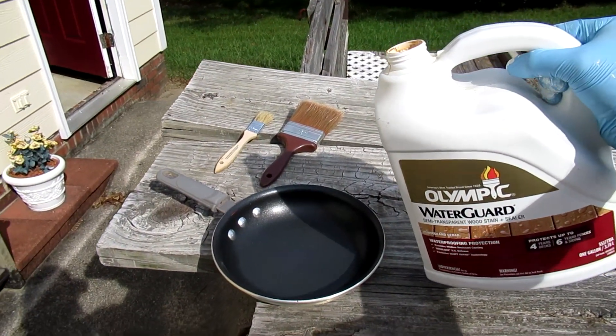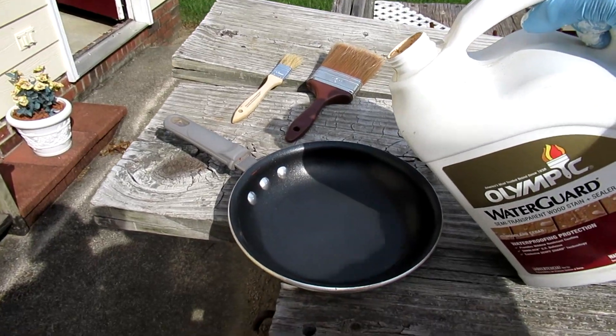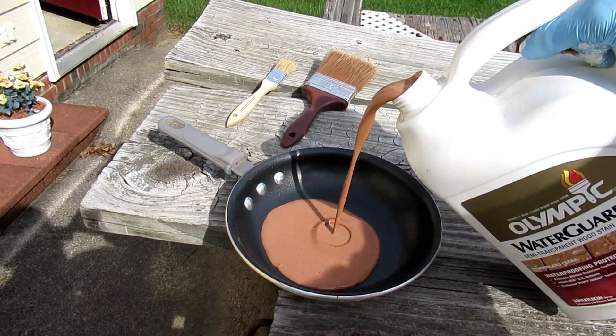I'm ready to apply the waterproofing. I like to use an old fry pan.